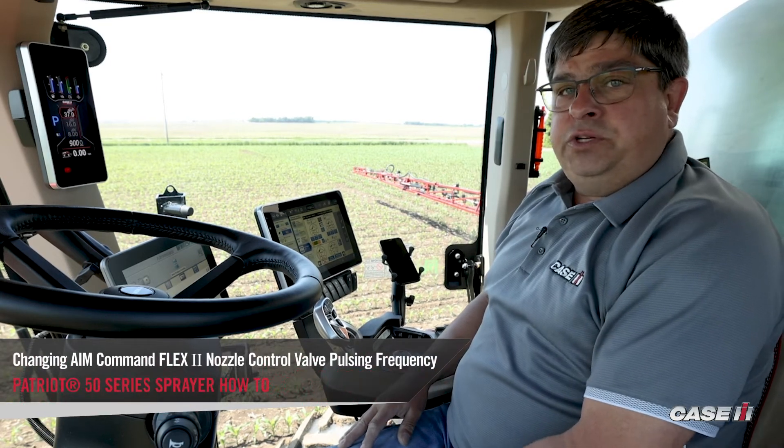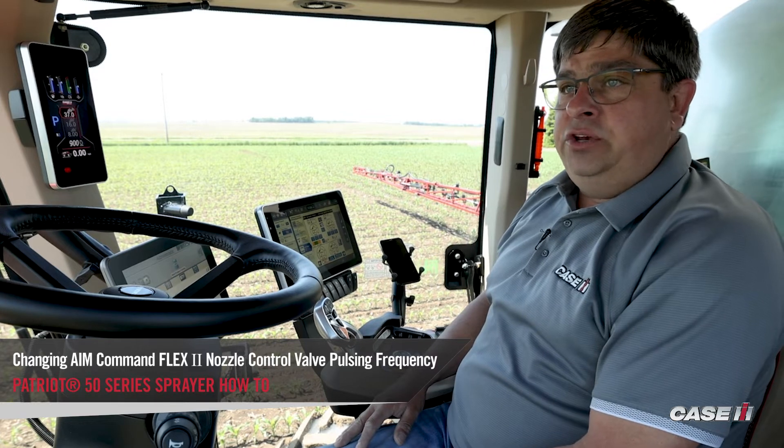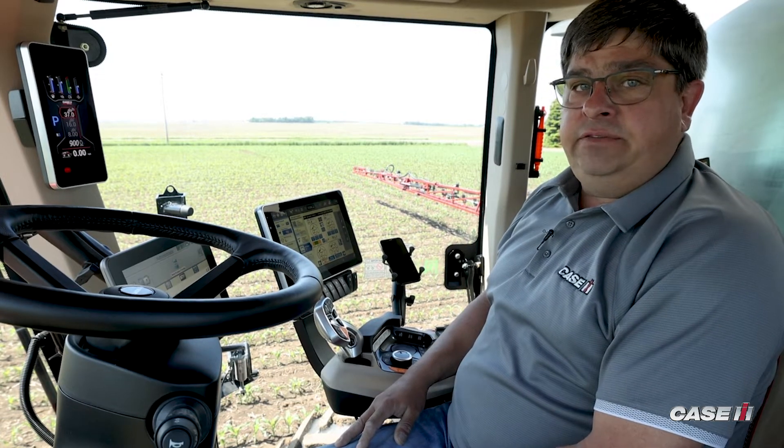Craig Chinowka, Sprayer Specialist with Case IH, here to go through our process of how we change our hertz, or how fast our NCV pulses.